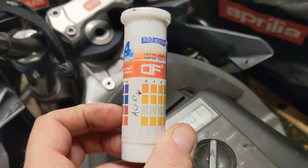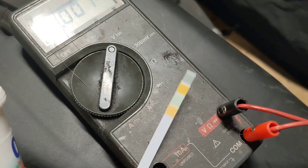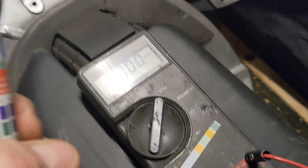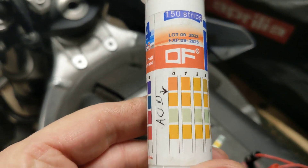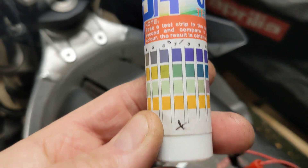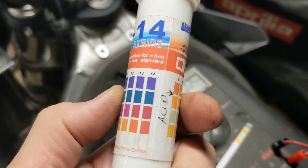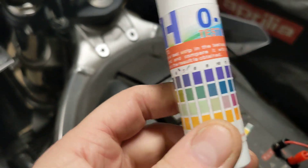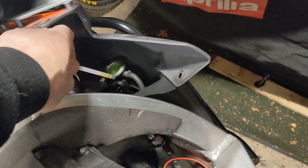You dip the strip into your coolant for a second and it will change color. If it reads down at zero, those colors indicate full acid; seven is neutral; and spin it round to 14, that's alkaline. You can use these strips on shampoos, wine, all sorts of things.